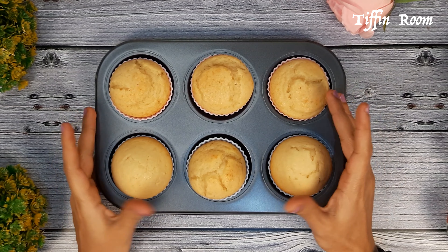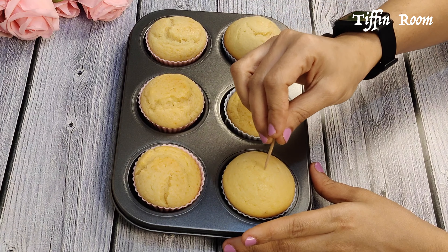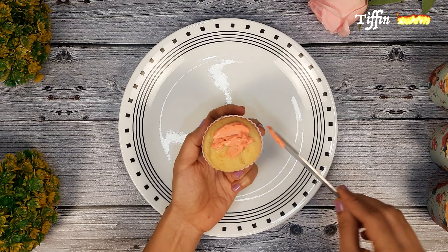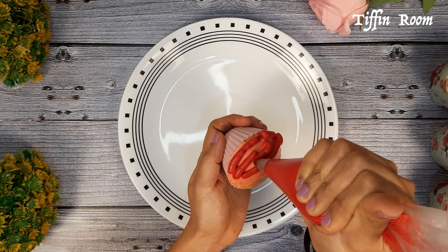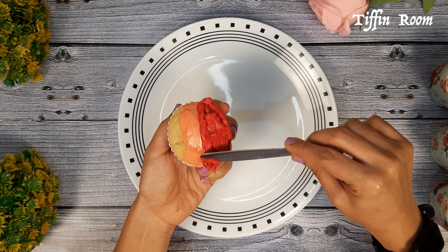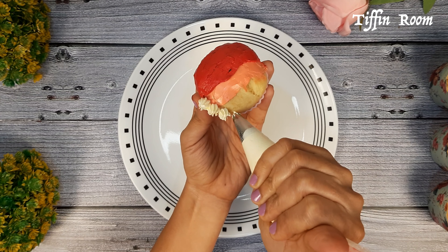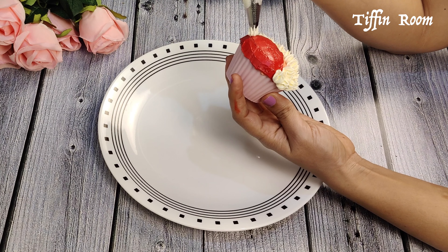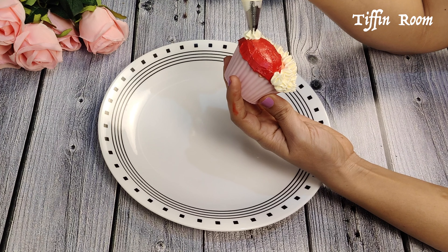Now let's check them by inserting a toothpick — it's perfect. I prefer cupcakes without any frosting, and you can serve them in these kinds of cups. My kid asked me to do some frosting, so here I am doing some with a holiday theme. I'm not an expert in cupcake frosting, but I had to do it for my little one, so I thought I'd show some of them. This measurement makes 10 to 12 cupcakes.